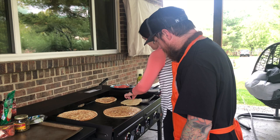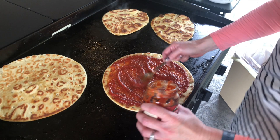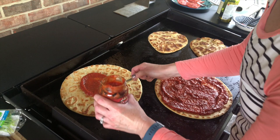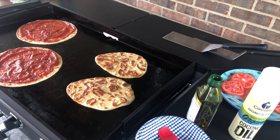Now it's time to put our toppings on. The first thing we're doing is putting La Rosa's sauce on all of our pizza crusts. Next, we're going to be putting pesto on Tessa's vegetarian pizzas.